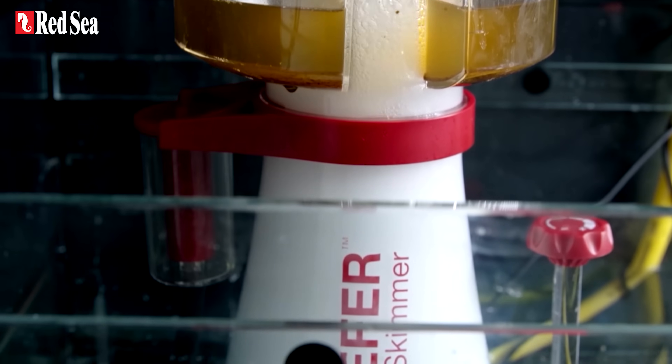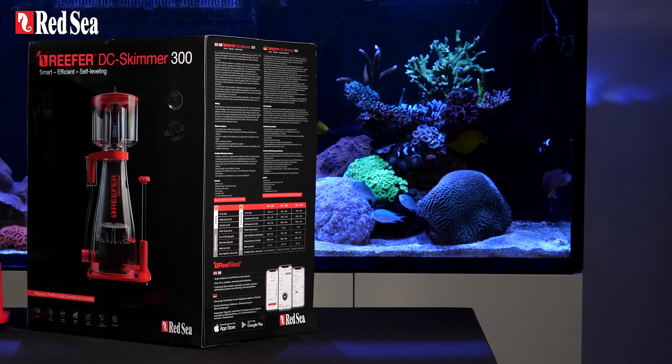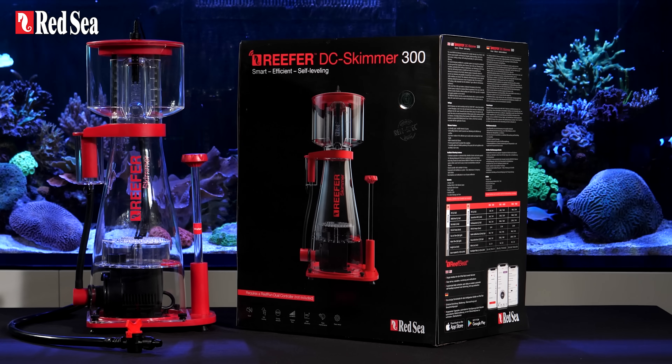By the way, if you own an original reefer AC skimmer, you can now turn it into a smart DC skimmer with an upgrade kit.